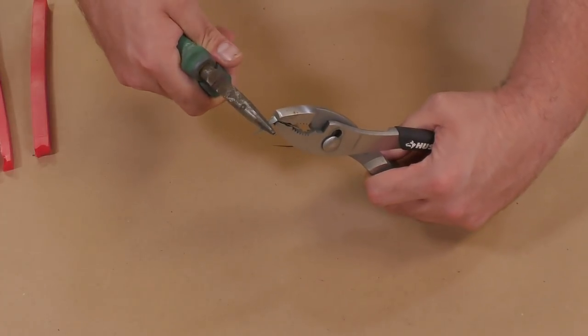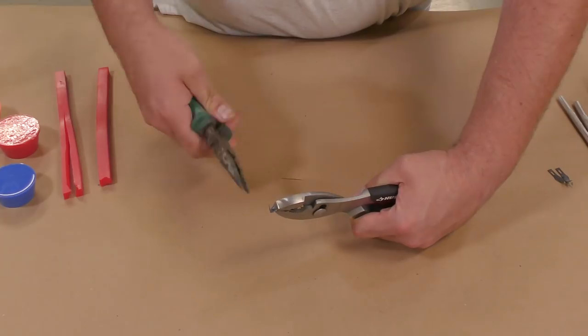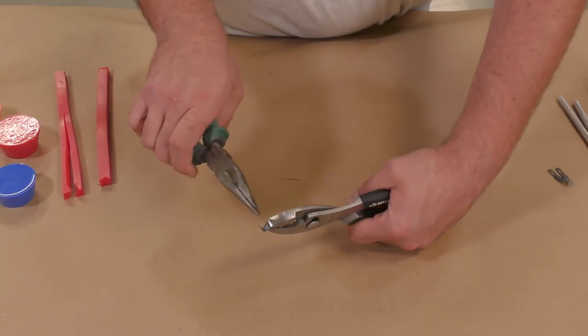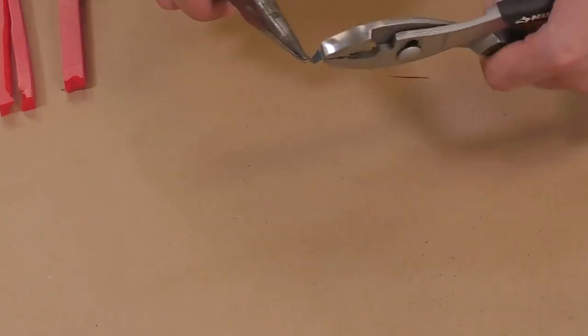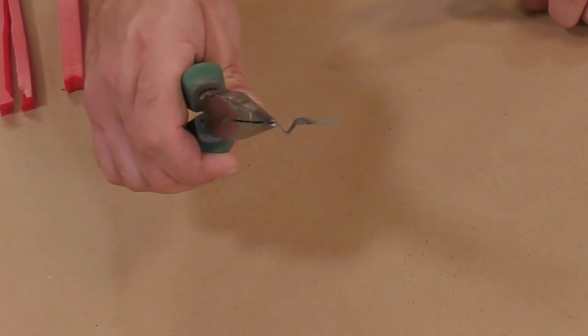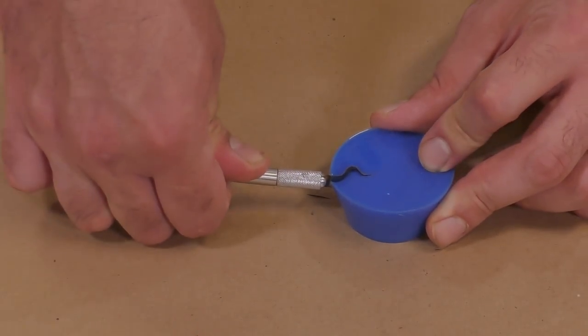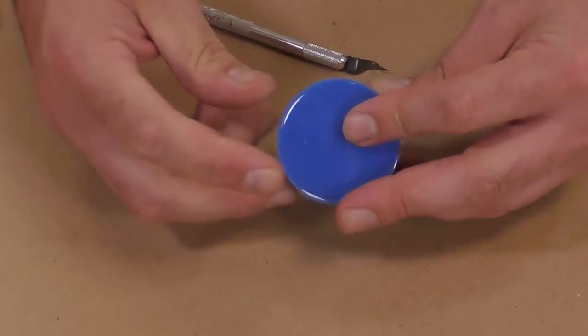The great thing about these is that you can make them very fast and a lot of them for pennies on the dollar. A blade like this will eventually also dull out, but you can replace them very easily with new ones that you can make very fast. Here you can see that a blade we made ourselves actually creates a much more defined key in the cut.